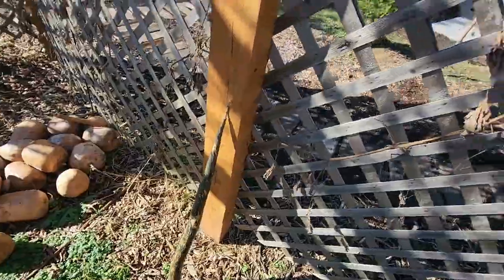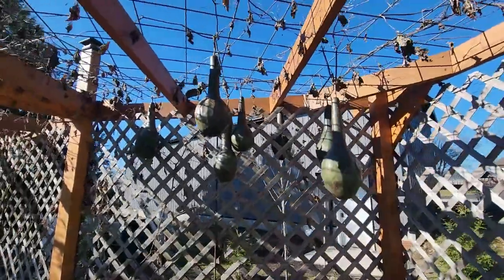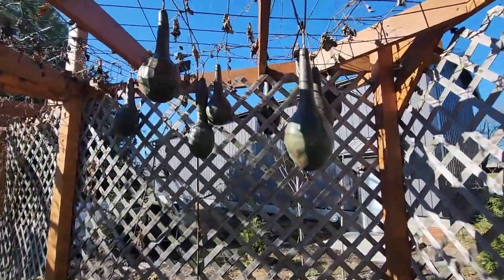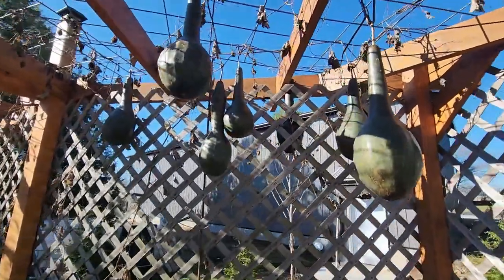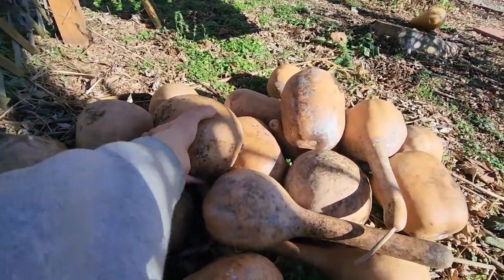All these gourds up here are going to fall onto the ground, so that's why I'm out here now before they fall. I don't have thick enough wood chips down here to cushion the impact — they will break. I want to get these off and take any that are still good up to the top of the barn so they can dry and cure for next year. One thing about gourds is they are prolific — if you grow a bunch of gourd plants and give them enough warm days, you will end up with a lot of gourds.